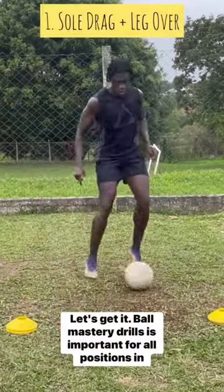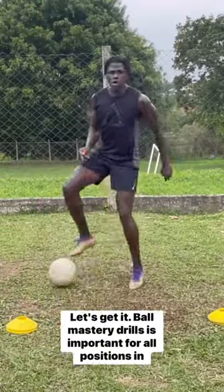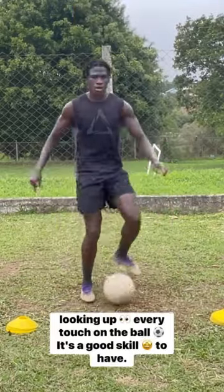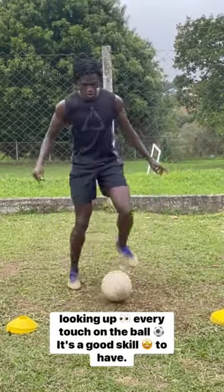Ball mastery drills, let's get it. Ball mastery skills are important for all positions in football. We want to start slow, look down, and work our way to looking up with every touch on the ball. It's a good skill to have.